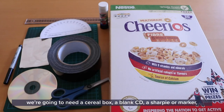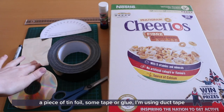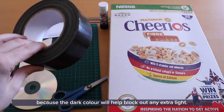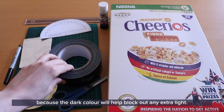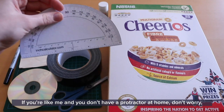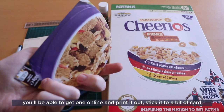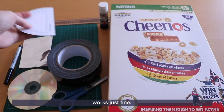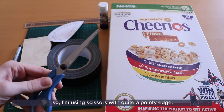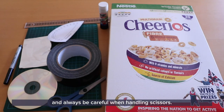To make our spectroscope we're going to need a cereal box, a blank CD, a sharpie or marker, a piece of tin foil, and some tape or glue. I'm using duct tape because the dark colour will help block out any extra light. We're also going to need a ruler and a protractor. If you don't have a protractor at home, you can find one online and print it out — sticking it to the back of card works just fine. We're also going to need to poke some holes in our box, so please make sure you have an adult to help you and always be careful when handling scissors.